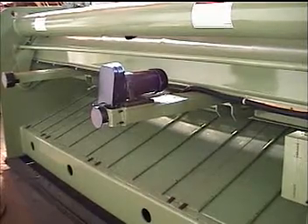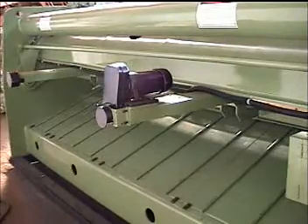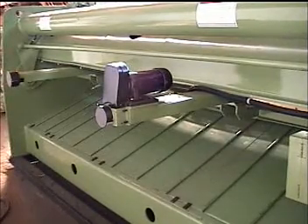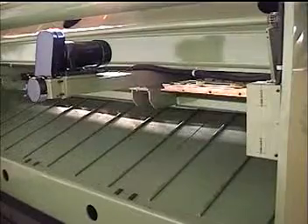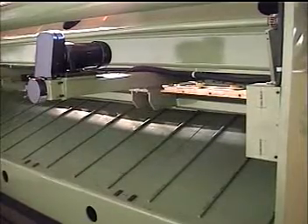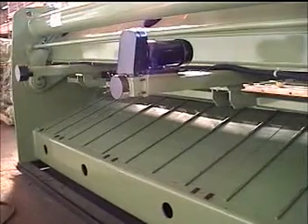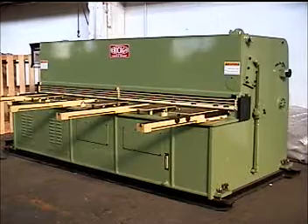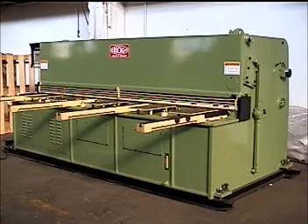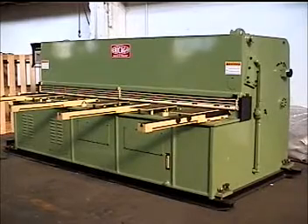There's a back gauge with a thirty one and a half inch range. There's also a gap gauge in the middle.